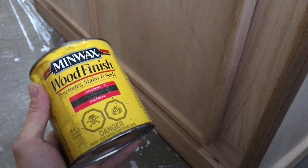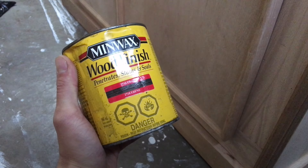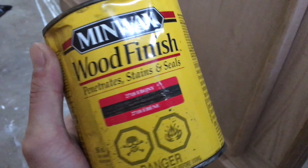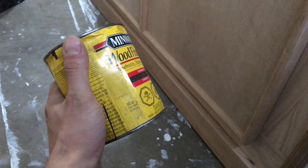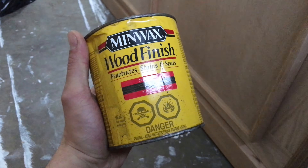I vacuumed up the work area so it's dust-free. I've got my Minwax stain right here — it's called Ebony, a nice dark brown color. I've stained a few stands this color before with happy clients, so I'm sticking with the same one since that's what they requested.